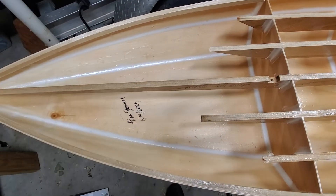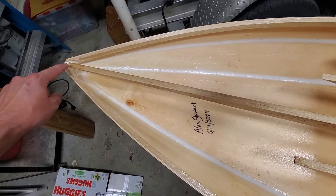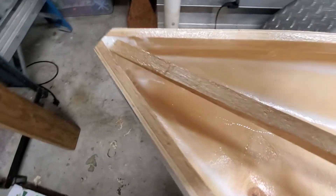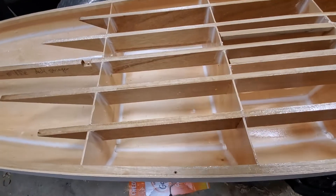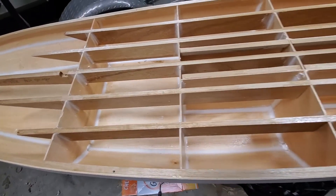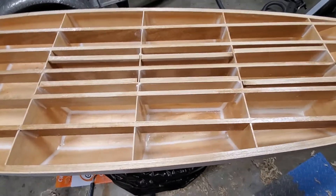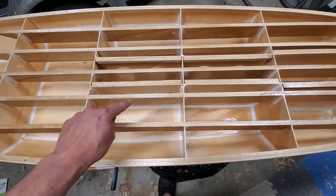There's about a one and a half inch wide strip of four ounce glass on the chines, and I've got a little microsphere blob in the bow there. All the bulkheads are filleted but not glassed to the hull. It's hard to see what's going on here but I have pictures - basically there are five components.